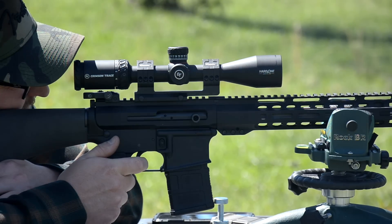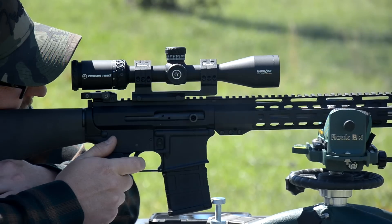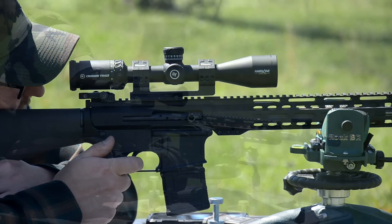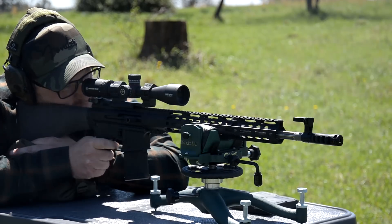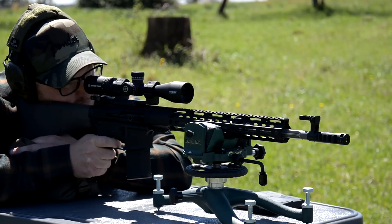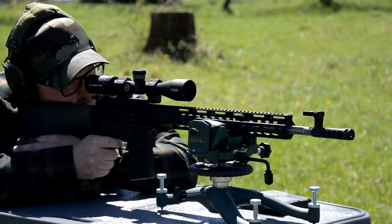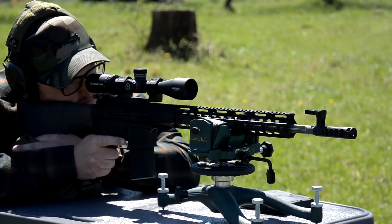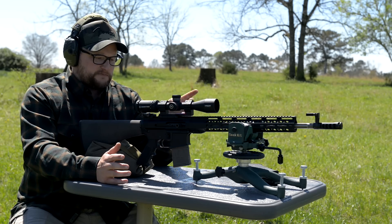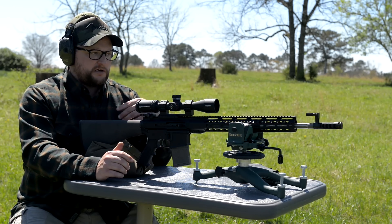Without a good barrel you don't have a rifle. The barrel is the heart of accuracy — it's the last thing the projectile touches before it leaves the gun. When you get into a less expensive option, you're generally getting into a slightly lower quality barrel. The really good ones are insane how well they shoot. This gun with the fluted barrel cuts weight and shoots pretty good — not as good as the BCM, but for the money, with the optic and everything included...